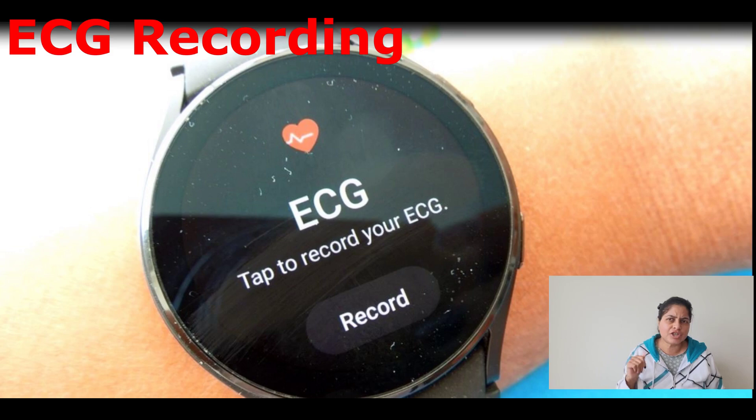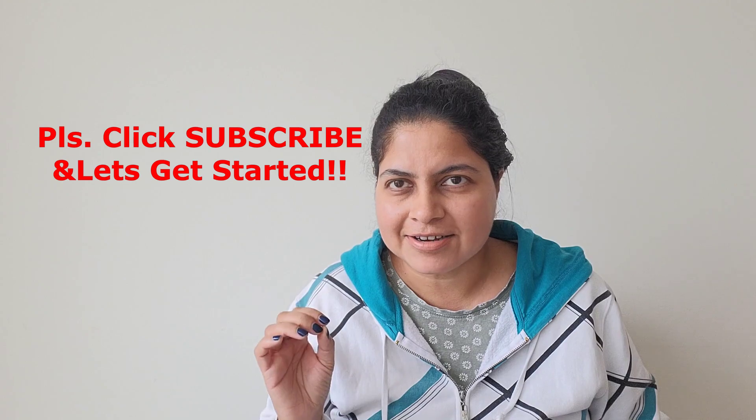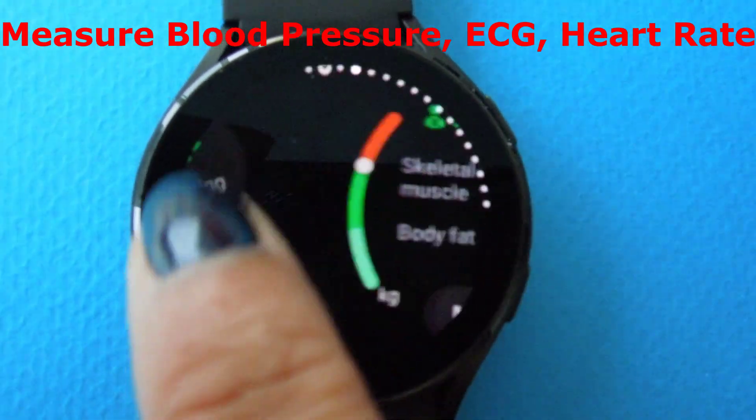After calibration, you can simply use the watch to take blood pressure readings. For ECG, there's no such fuss — all you have to do is click on the record button and the watch will record your ECG, which will then appear in the Samsung Health Monitor app. Please hit the subscribe button and let's get started.